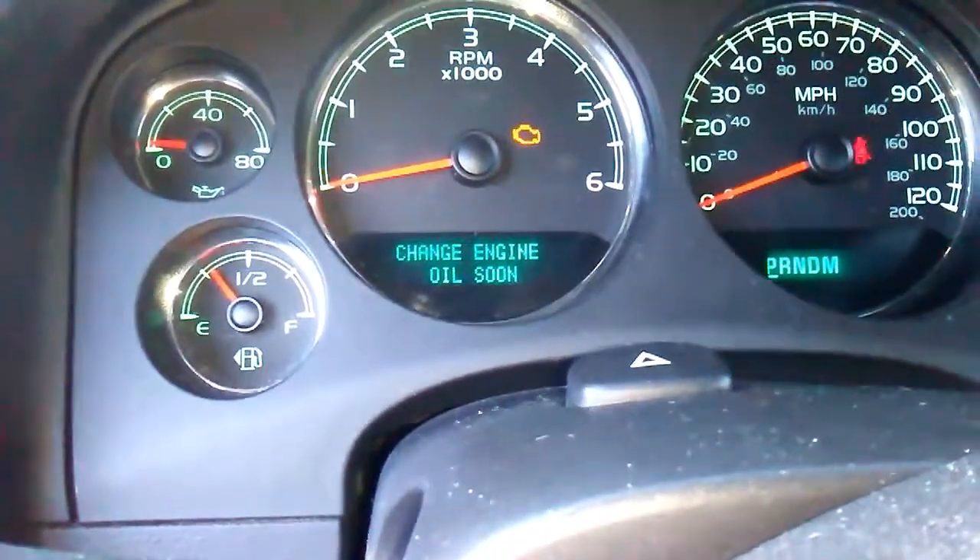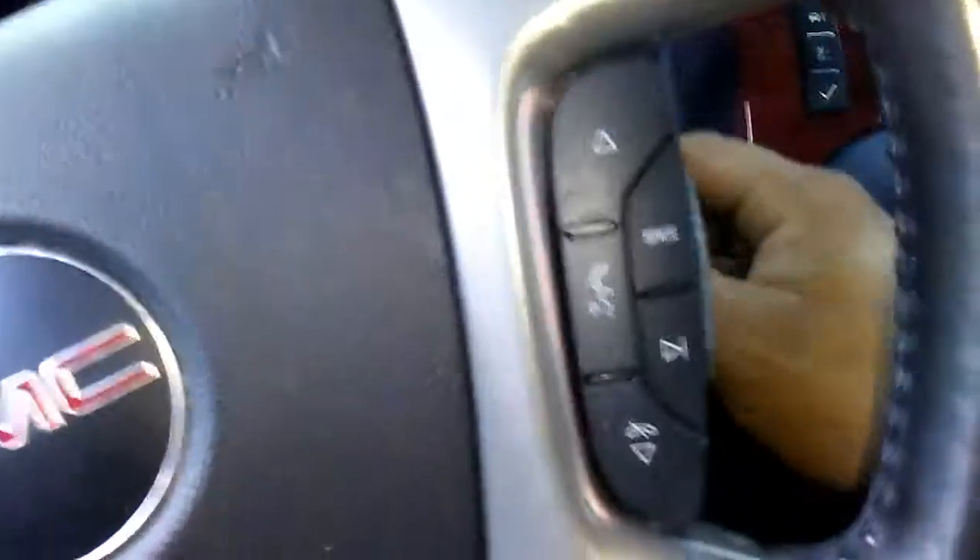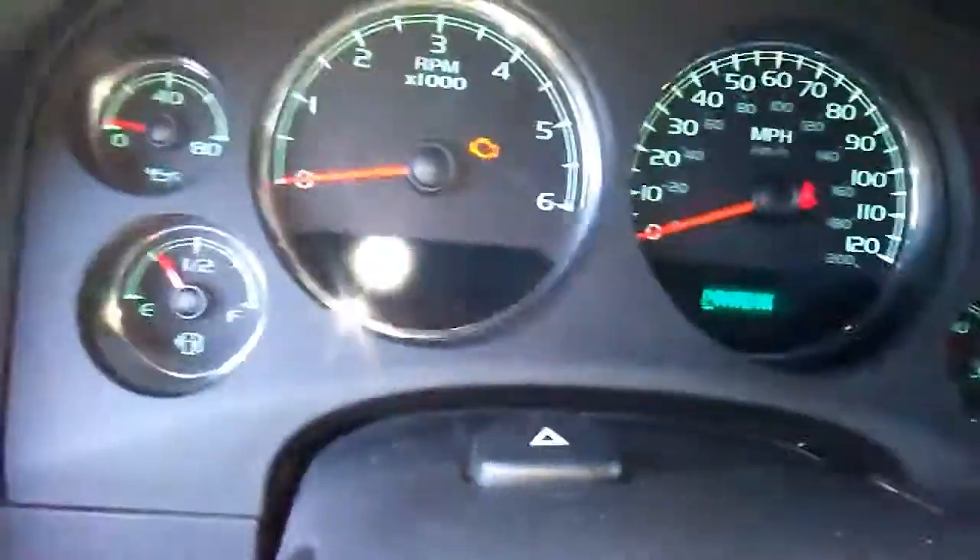Washer fluid low, add fluid — change engine oil soon. We're going to turn the key forward, press the gas pedal one, two, three, start it.